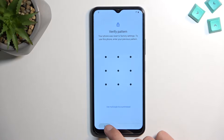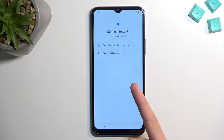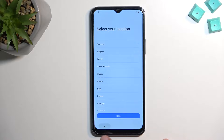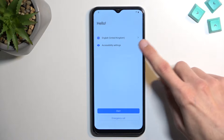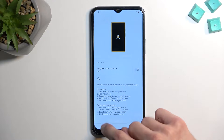To get started, you'll want to progress through the setup until you get to the Wi-Fi connection page. Connect to your network, which I have already done, and then go back to the first page of the setup.